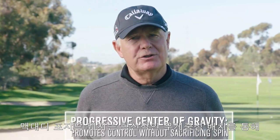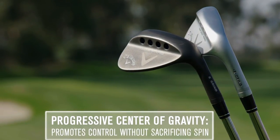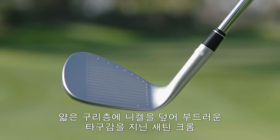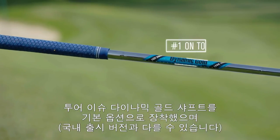Mac Daddy Forged wedges have progressive CG positioning that promotes controlled trajectory and makes it easier to attack the pin. You have a choice of two finishes: satin chrome with a thin copper layer under the nickel for a soft feel, or slate for a look that's popular with tour pros.